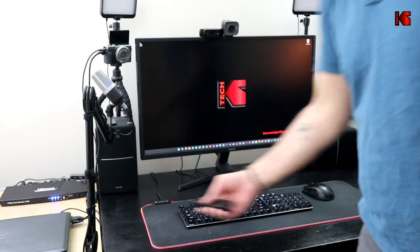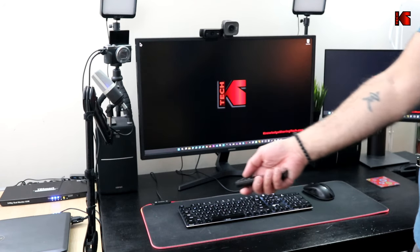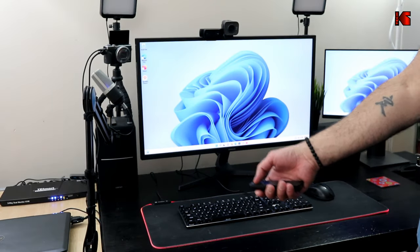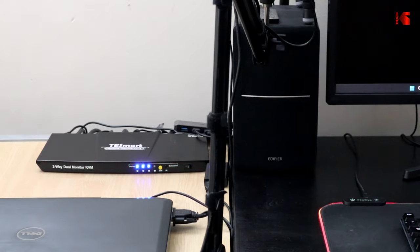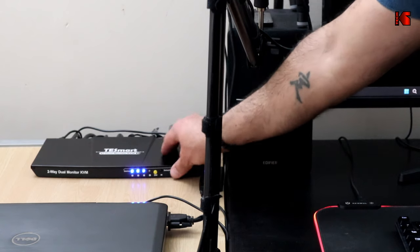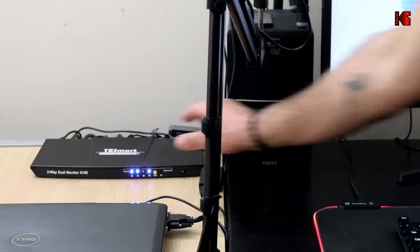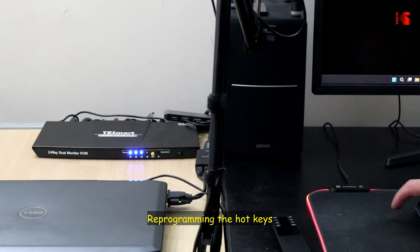To switch between the two PCs, you can use the remote control — press 2 to switch to PC2 and press 1 to go back to PC1. You can also use the yellow physical button on the KVM, which toggles between PC1 and PC2.